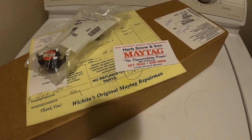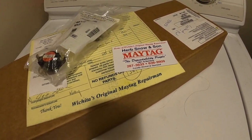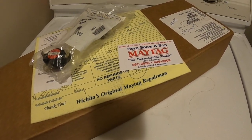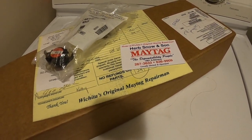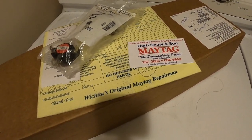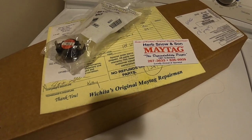If you're in the Wichita area, go down to Herb Snow and Sons — they've been around for years, great people to work with. They didn't have the parts in stock but got them in just a couple of days. In the big brown box we've got a brand new heating element.